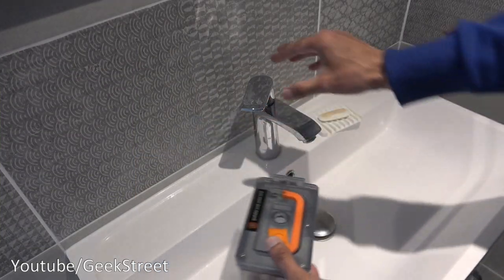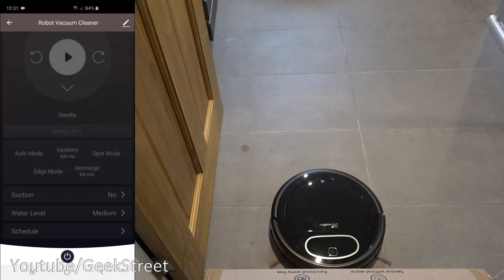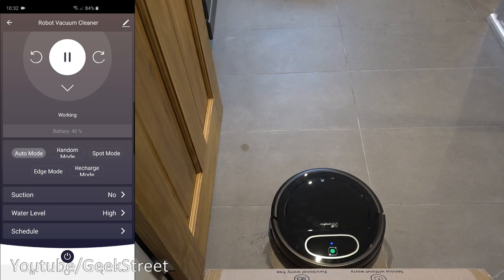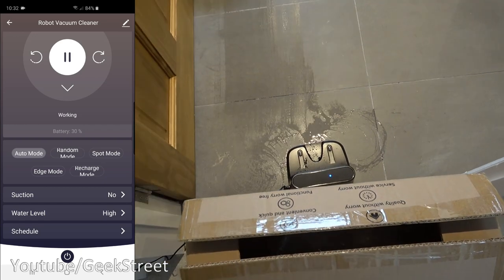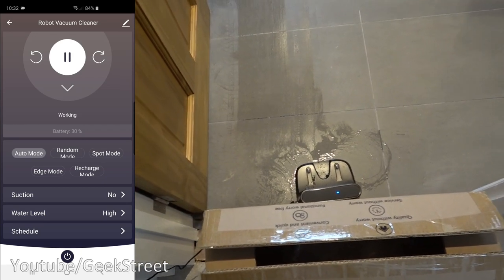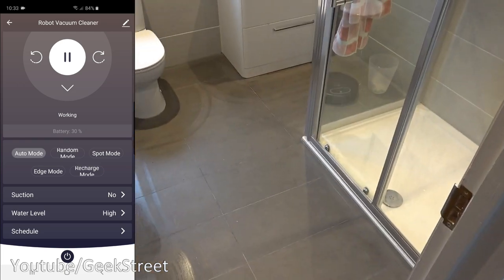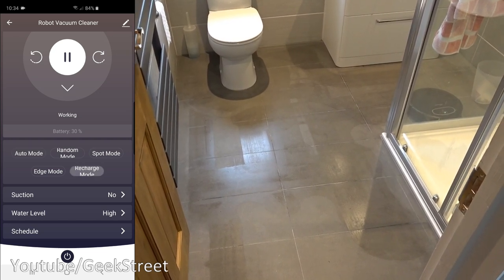Now let's test mopping. I've filled up the water tank at the sink. From the app, with the vacuum turned off, I press the power button, change the water level to high, and hit play. It says it's entered mopping mode — and water is already coming out quite significantly, even while it's still on the dock. It's probably best not to start mopping mode directly from the dock.